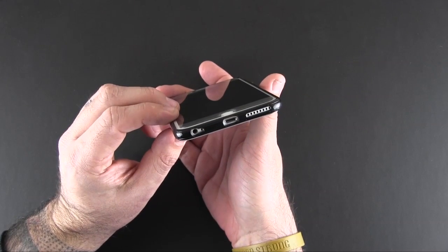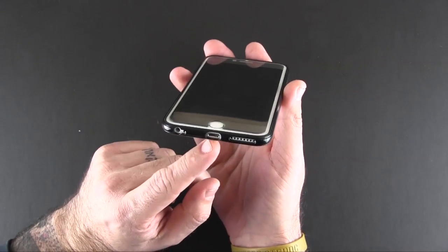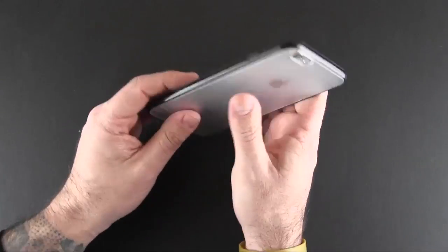On the bottom of the phone you've got cutouts for the speaker, the Lightning port, the headset jack, and the mic. These are a little on the small side, but I have a feeling that most third-party accessories should fit, as this is a pretty slim case in itself.